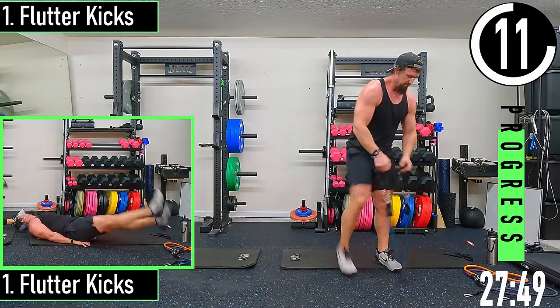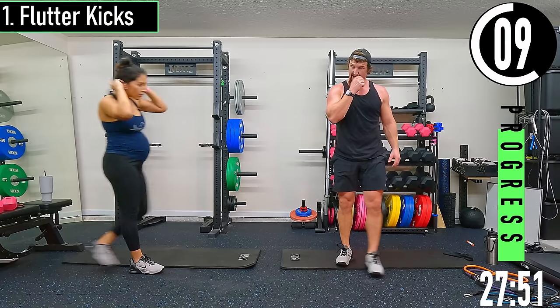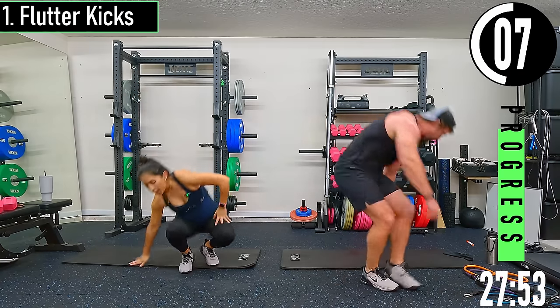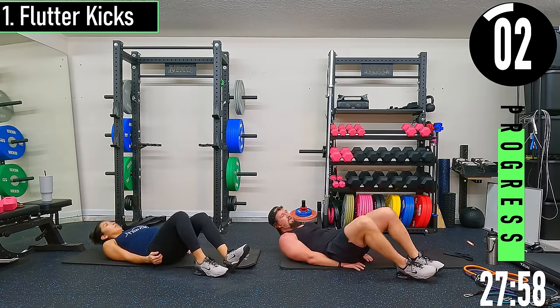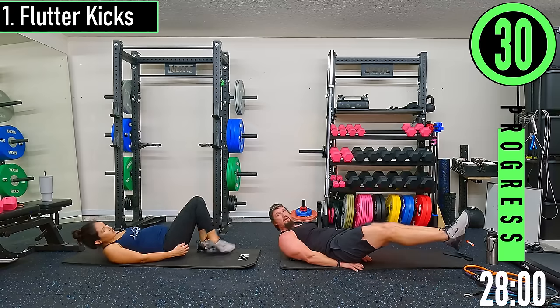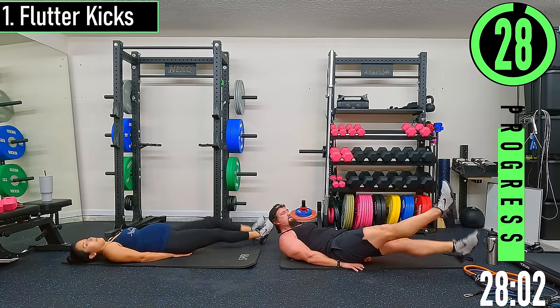Flutter kicks — all these next four exercises are abs on the ground. We're going to be on our back. Hands go up under the butt, head stays up, feet out, nice little kicks.